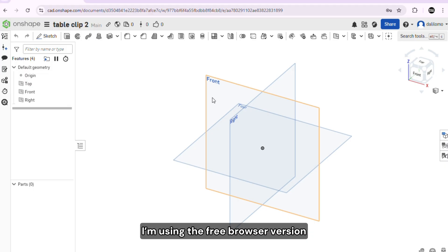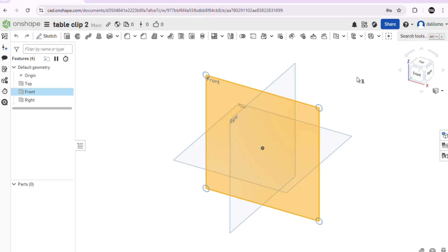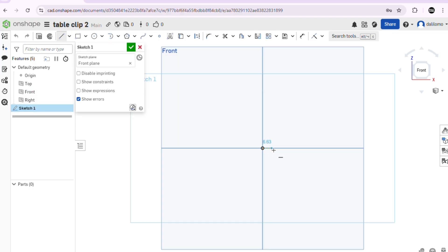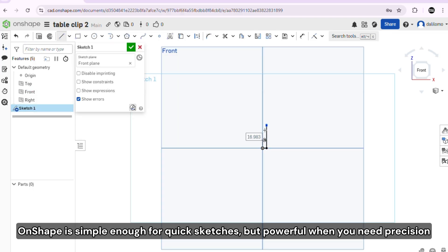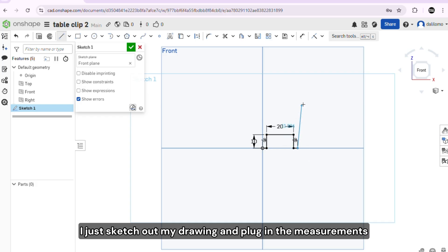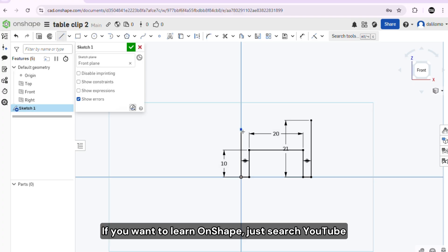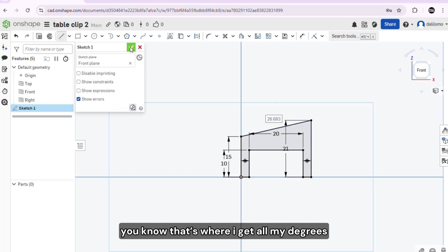I sketch the basic shape. Onshape is simple enough for quick sketches, but powerful when you need precision. I just sketch out my drawing and plug in the measurements. If you want to learn Onshape, just search YouTube — that's where I get all my degrees.